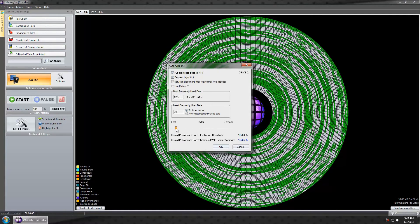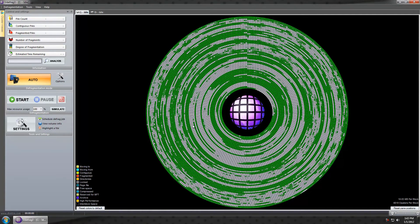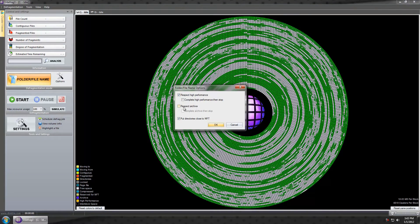Respect layout.ini — this is something I want for my C drive, not for my D drive, and I'll explain that in a minute. Here you can set fast, faster, or optimum speed. I can see right here I'm potentially increasing my overall performance by 271.7% for my current drive data compared with factory averages. I'm going to go into Folder Name options — I can say 'respect archive,' and I do want 'put directories close to my master file table' checked. Respect high performance — definitely want that checked. 'Complete high performance then stop' — I don't want that, since I'm doing this while busy doing something else, so I don't mind waiting for perfection.